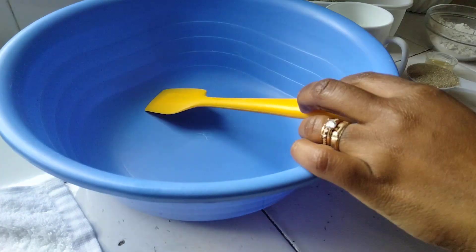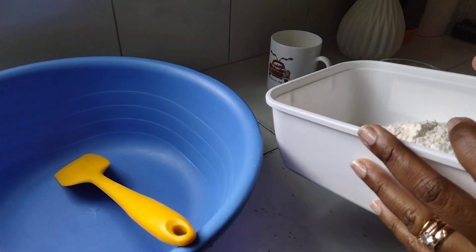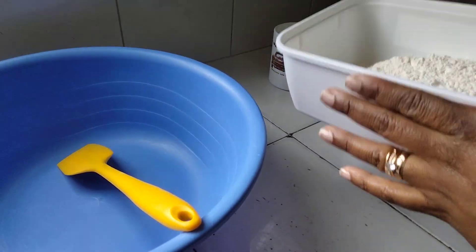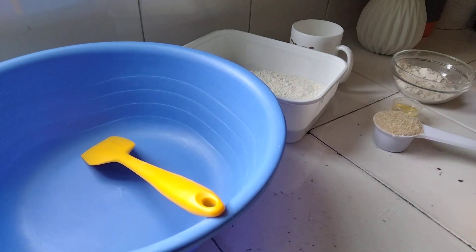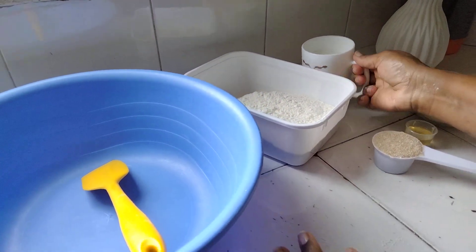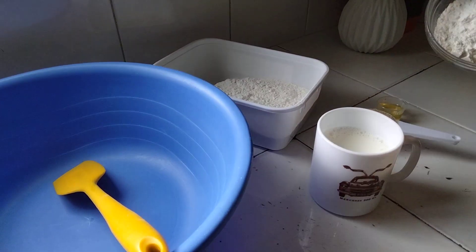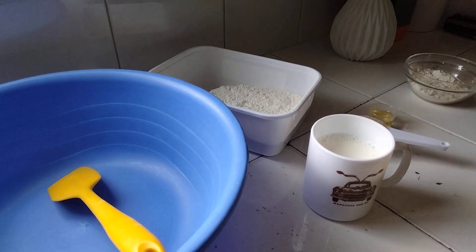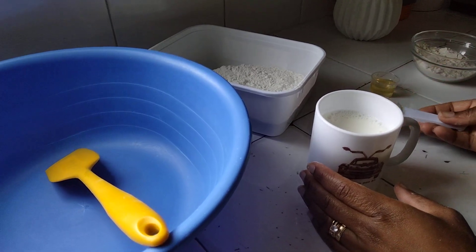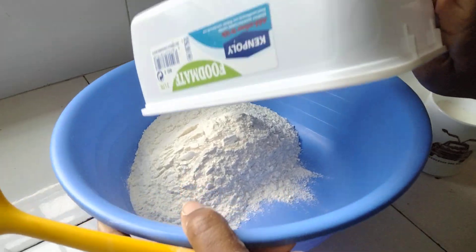Let's start our recipe. This is three cups of flour — displayed however you call it where you come from. We have our 250ml Michelin cup, a quarter cup of sugar, extra flour to help us knead, and 10ml of cooking oil. We are going to add our flour into the bowl.